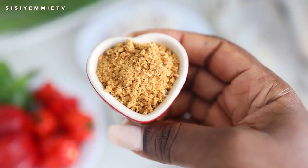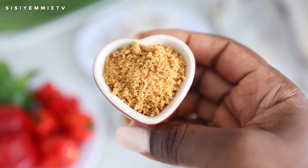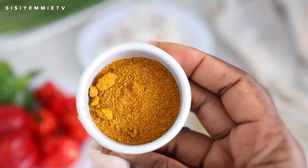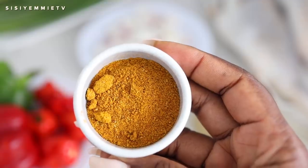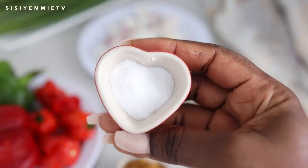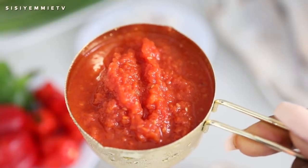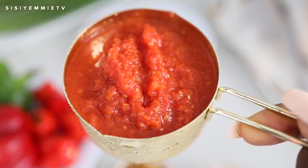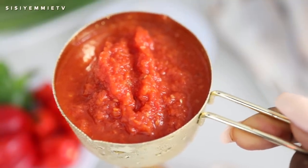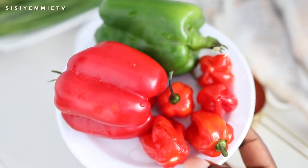For ingredients, we have some fish stock powder — it really gives it an in-depth fishy flavor and I like to use it for fish recipes. I also have curry powder because curry powder and fish go so well together; it makes it very fragrant. Then we have some salt to season. I have already blended a tomato, onion, and pepper mixture, boiled it down — it's something I always have in the fridge, so I brought a little bit out.